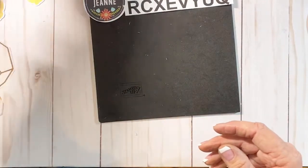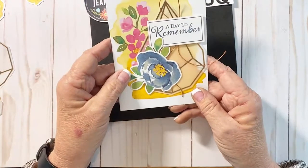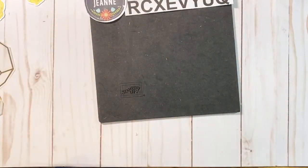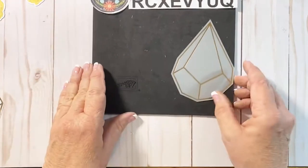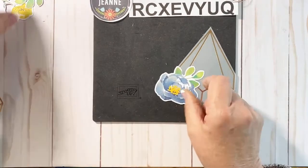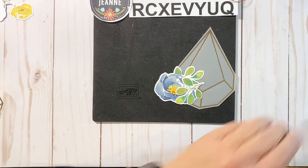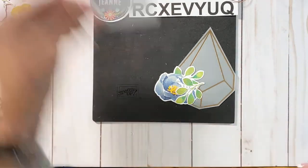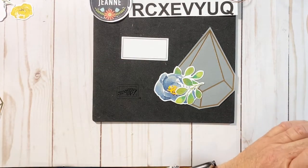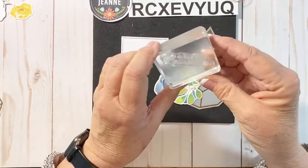Let's go with this card next. This one is using the diamond-shaped vellum. It has the large blue flower and then one of the branches, so we need all those pieces. I'll tell you the different sentiments that came with the kit: 'Hello, Dear Friend,' 'Thank You' — those are the two we used so far — 'A Day to Remember,' and 'Just a Note.'